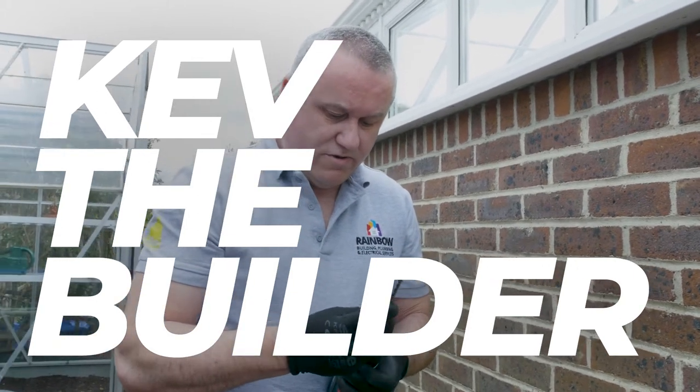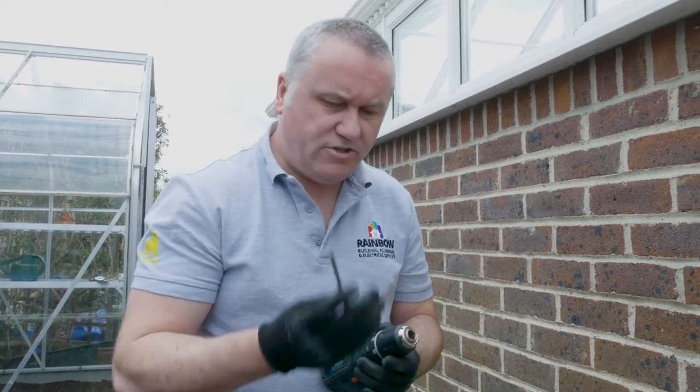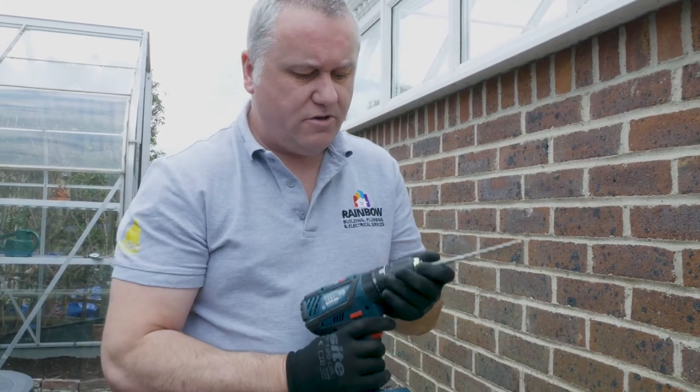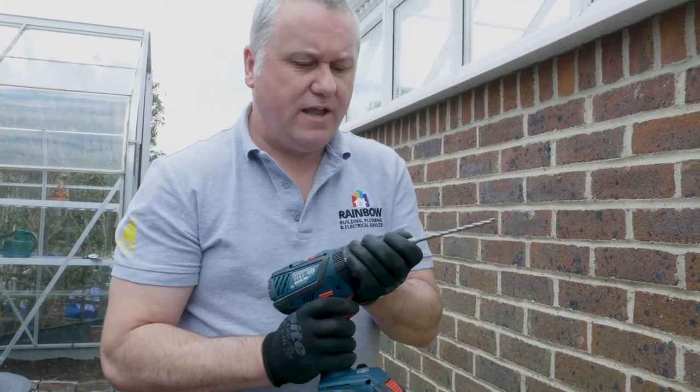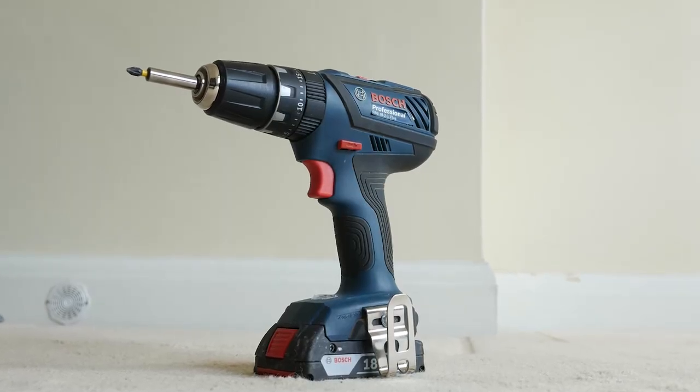I'm going to attempt to drill a hole into a brick wall. I've got my masonry bit here and I'm going to do it with my 18 volt cordless. I've tightened it up so I've got it in there.